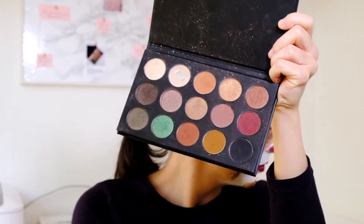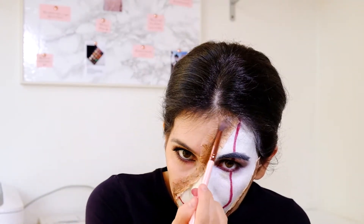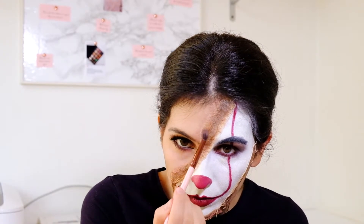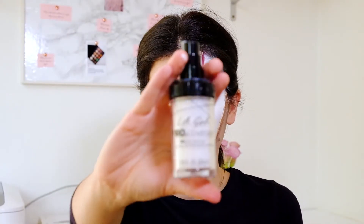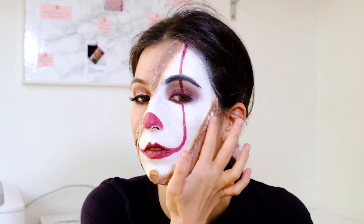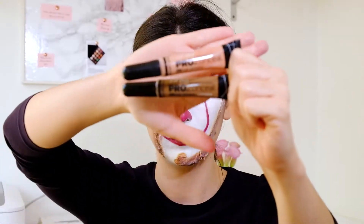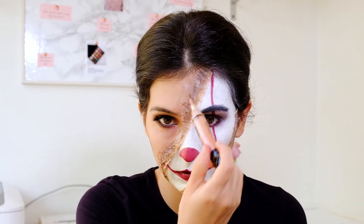With a clean brush I apply the pink color at the edges of the latex where it meets the normal makeup — this makes the burn appear more realistic because the area around a burn is normally pink due to irritation. I apply the LA Girl Pro Coverage foundation in the shade White to give the illusion of dead skin. I applied too much so I correct it with the LA Girl brow concealer in the shade Toast and the peach corrector from the same brand.